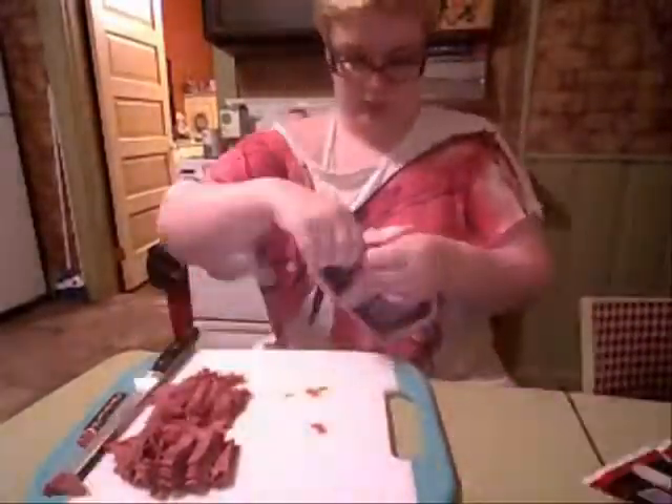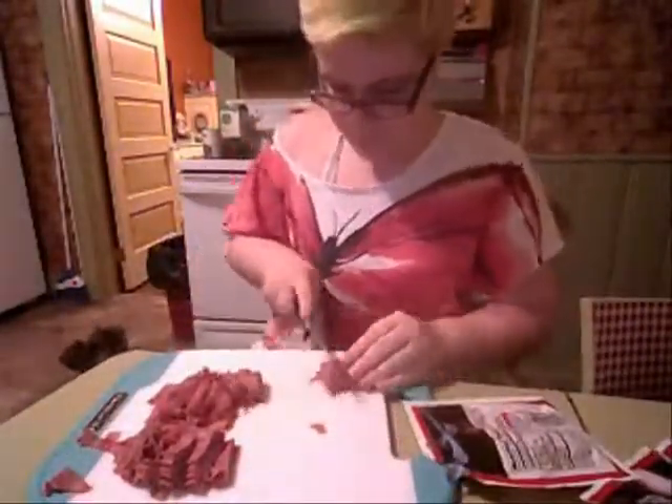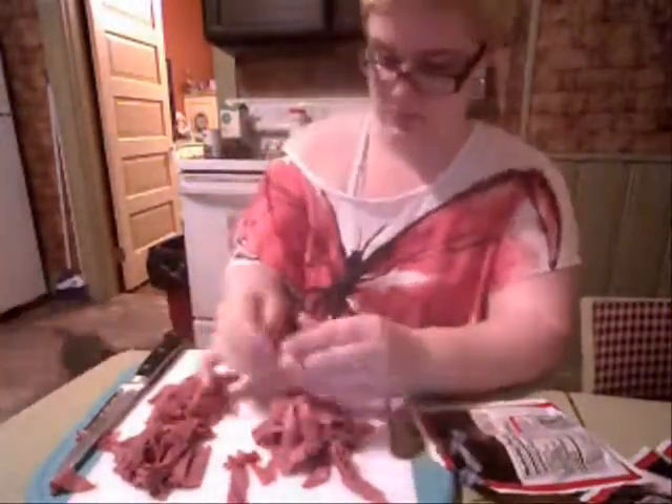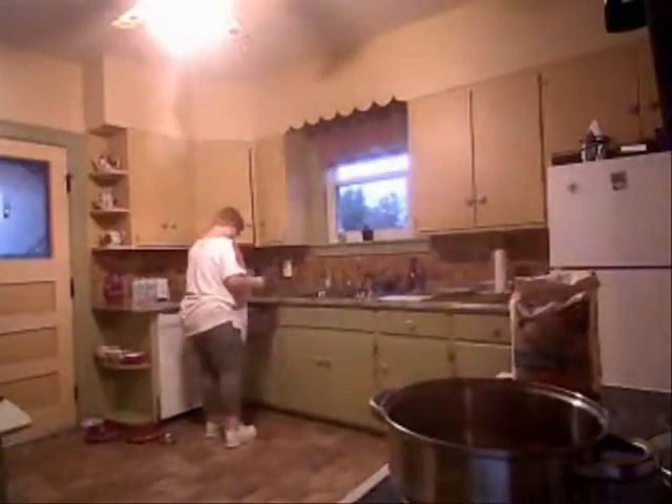Don't make them too thick, and I used about three packets. I'm just breaking them up right now. Then I'm taking a large sauce pan and putting it on high heat, and I want to add some butter, about a tablespoon or so.